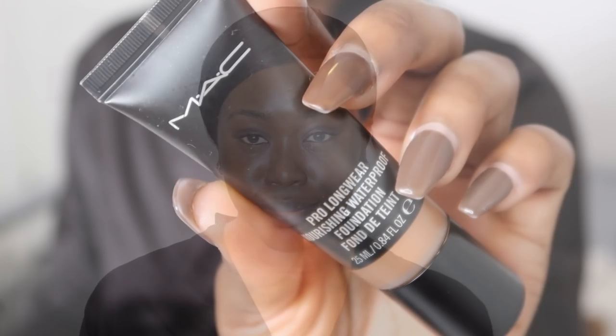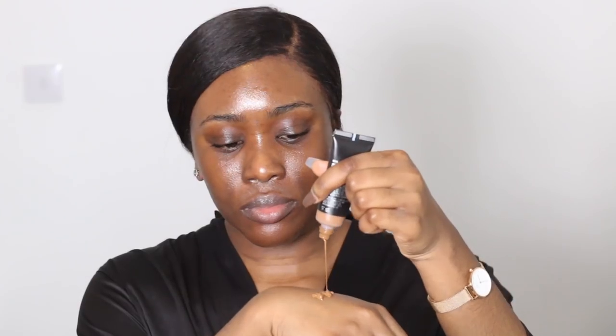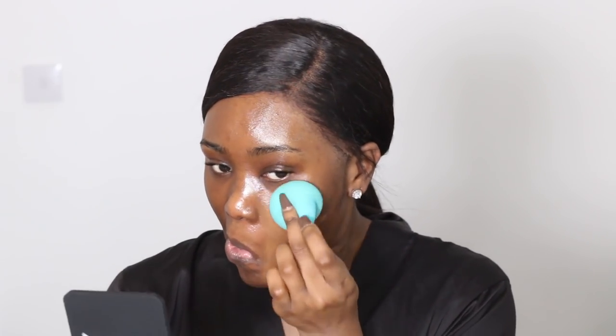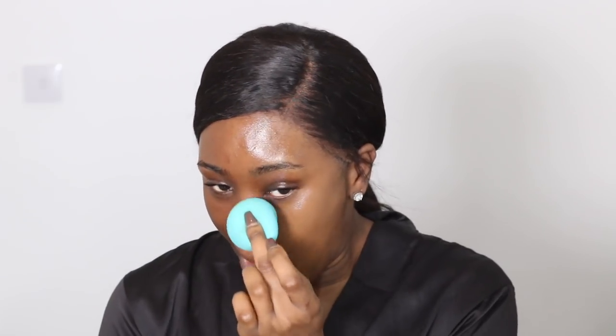So next I'm going to take my favourite foundation which is the MAC Pro Longwear Waterproof Foundation. I've been using this for years and I absolutely love it. I have quite a bit of hyperpigmentation as my neck and my face are a lot darker than the rest of my body, so I like to balance the colours together. This foundation is one of the only few that have helped with doing that. I really like applying this foundation with my Beauty Blender as I find it gives me a really nice finish. I'm going to distribute that product all over my face and also my neck.